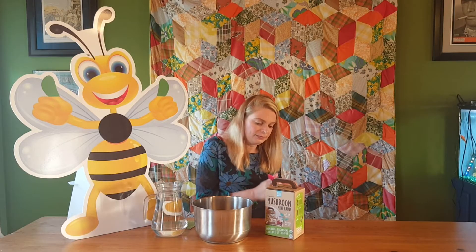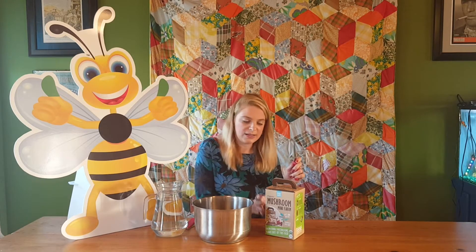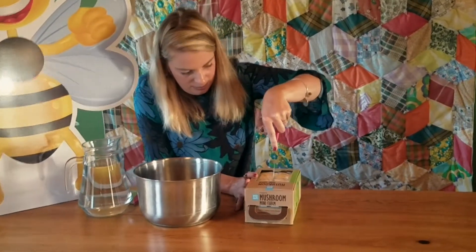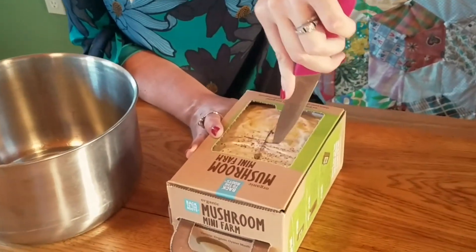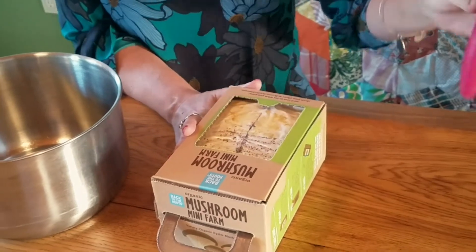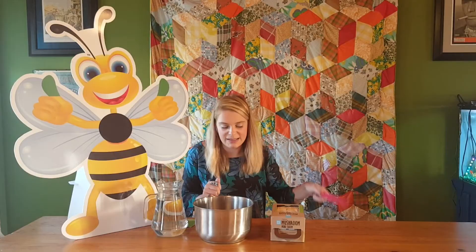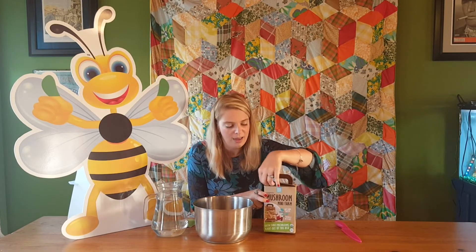The next thing it says to do is to score this plastic portion with a plus sign. If you have little gardeners, be sure to help them with this part of the process as it does require a knife. So we're going to go ahead and do that right here. After we put the cover back on the knife - safety first, Green Bee Gardeners - the next step is to take this mushroom starting block out of the box.